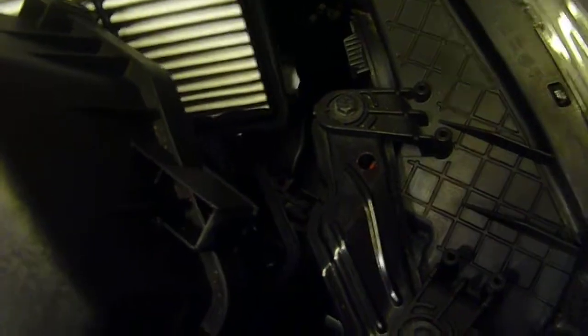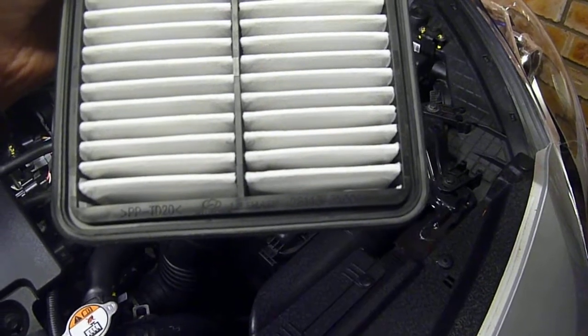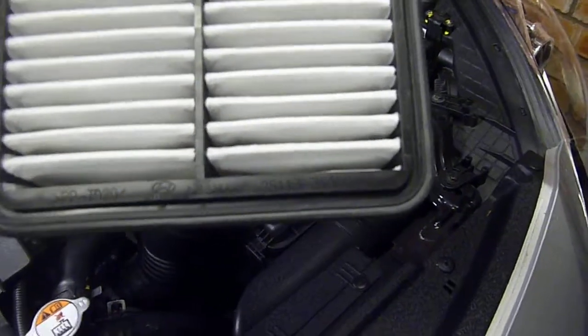Very simple to do. The part number for Hyundai for this air filter is 281133X000 and you can probably see that stamped on there.